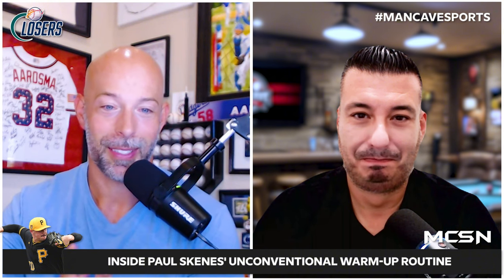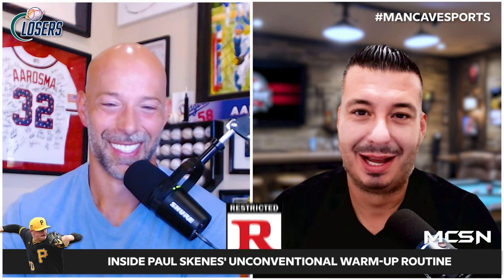That's the best Paul Skenes has ever looked in a uniform, personally. I have so many things to say but I want to keep this somewhat PG. Every time I think about Olivia Dunn and Paul Skenes, I'll leave it at that.